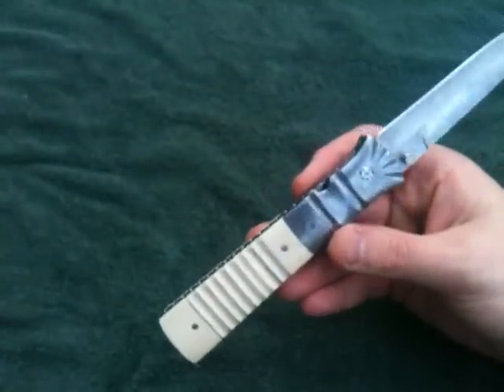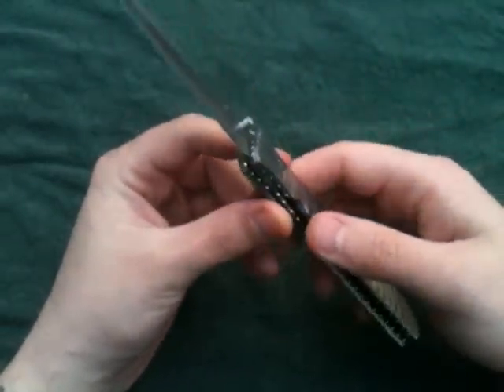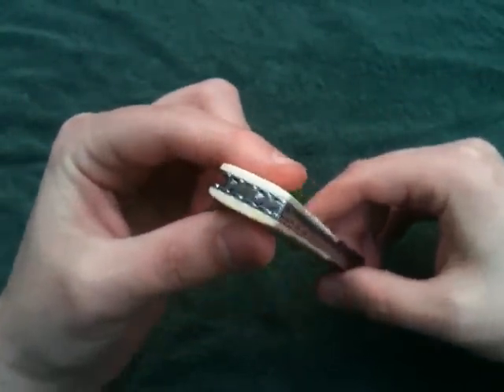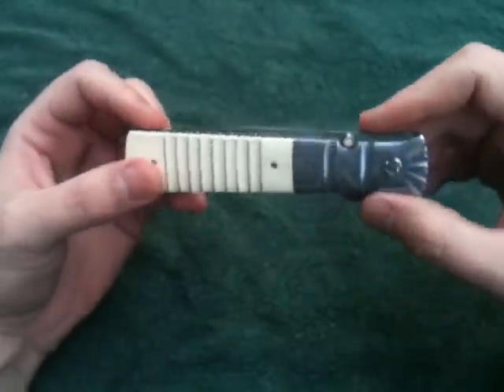I have knives that are early too, but I prefer it just like this. You don't want it too hard to disengage because then your thumb's killing you by the end of the day. I open this thing and shut it a hundred times a day at least.